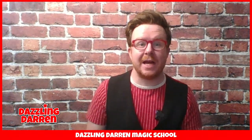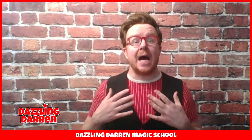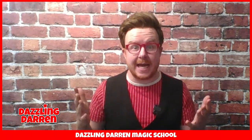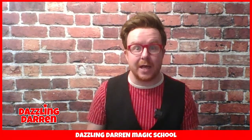Hello everybody, I'm Dazzlin' Darren and I'm thrilled to be working with the Imagination Station at Corby Cube to present to you the Dazzlin' Darren Magic School. Now I've been performing magic for people for over 25 years, but I'm really excited that today I'm not just showing you magic but I'm also teaching you how it's done. And the best thing is you can join in and learn the tricks to fool your family and friends.